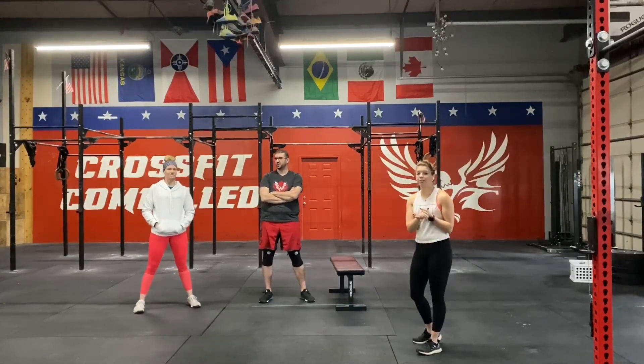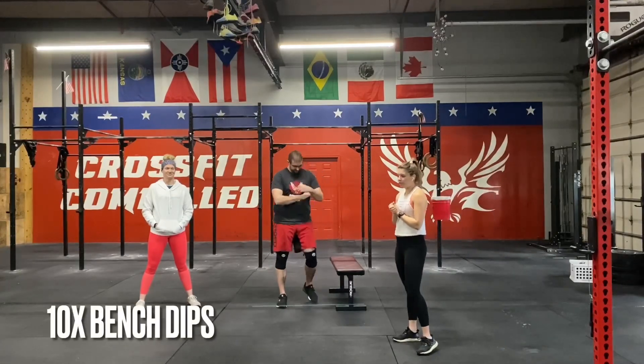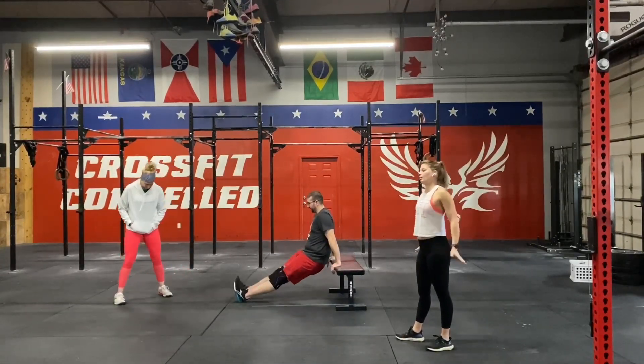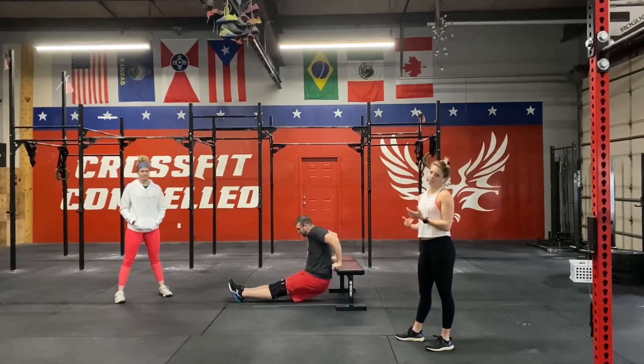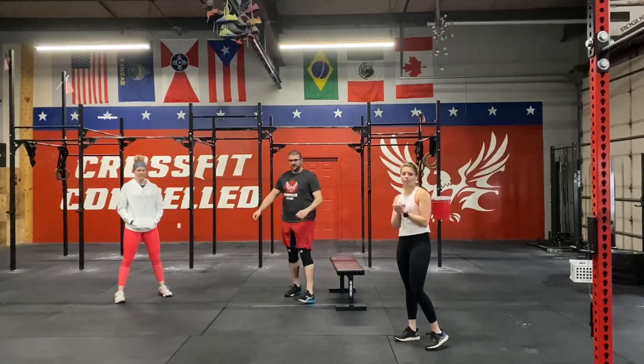Then we're going to move into ten bench dips. Jake's going to hit those for you guys. We're going to be stacking our arms behind us and just releasing down into that dip and pushing back up.